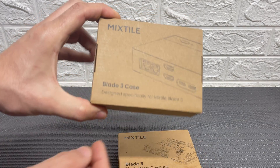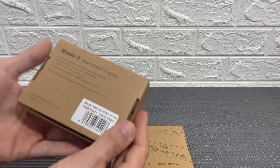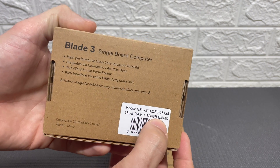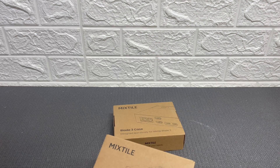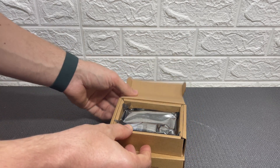Apart from the computer itself they also sent me a Blade 3 case too. There are different versions — in my case they sent me the base version which has 16 gigabytes of RAM and 128 gigabytes eMMC. So without losing any more time let's open the box and take a closer look at this computer.